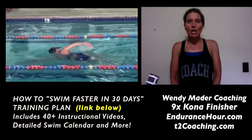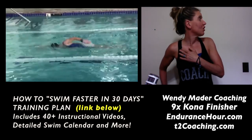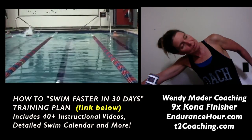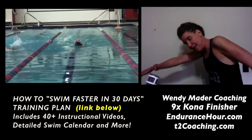When it comes to breathing, you want to make sure you're rotating your hip to take a breath versus just turning your head and trying to lift your neck. From a side view, you rotate on your hip, keep half your face in the water, take a quick breath, and rotate back down.